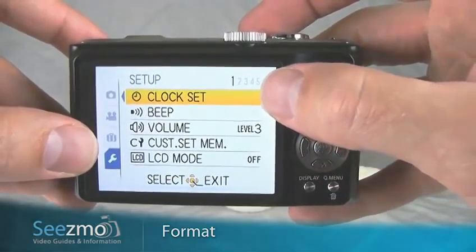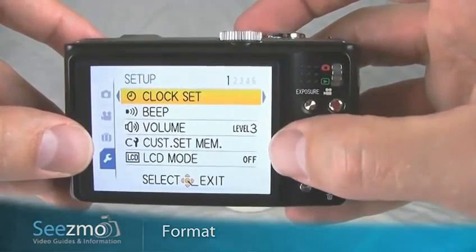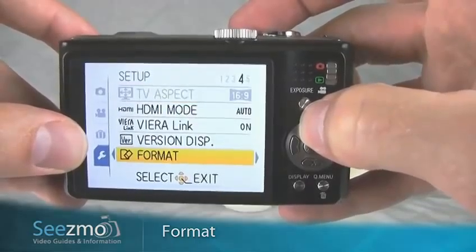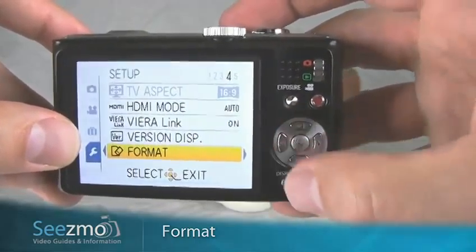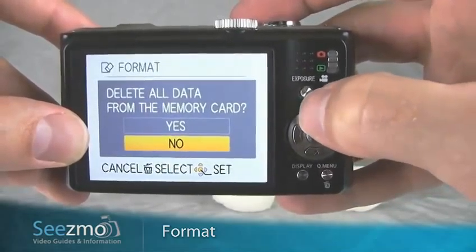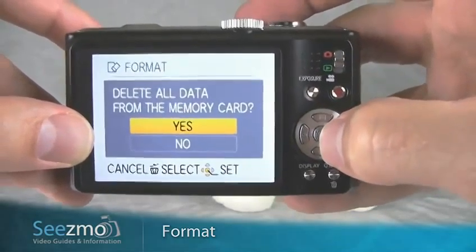The format menu item is located on page 4, so instead of scrolling down all the way to page 4, I'll just go up until I get to format. Then I'll press the right navigation button to enter this menu item, go up to yes, and then press set.